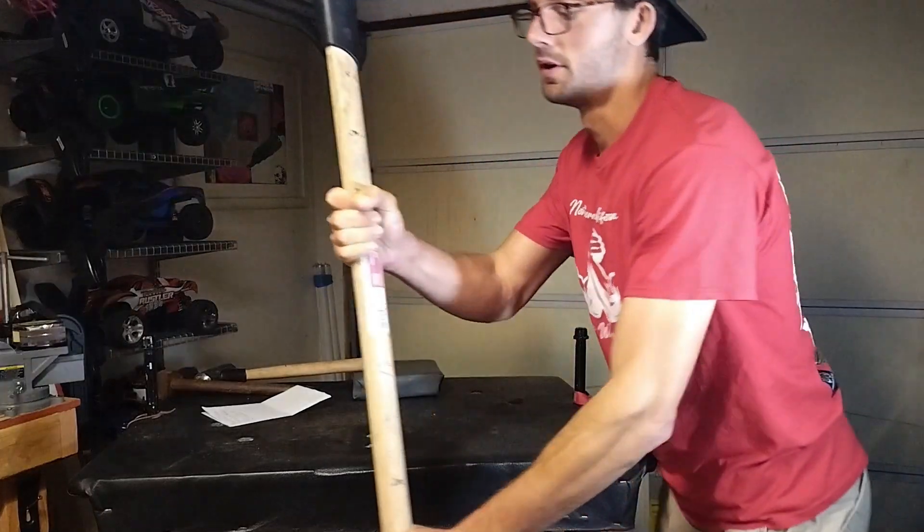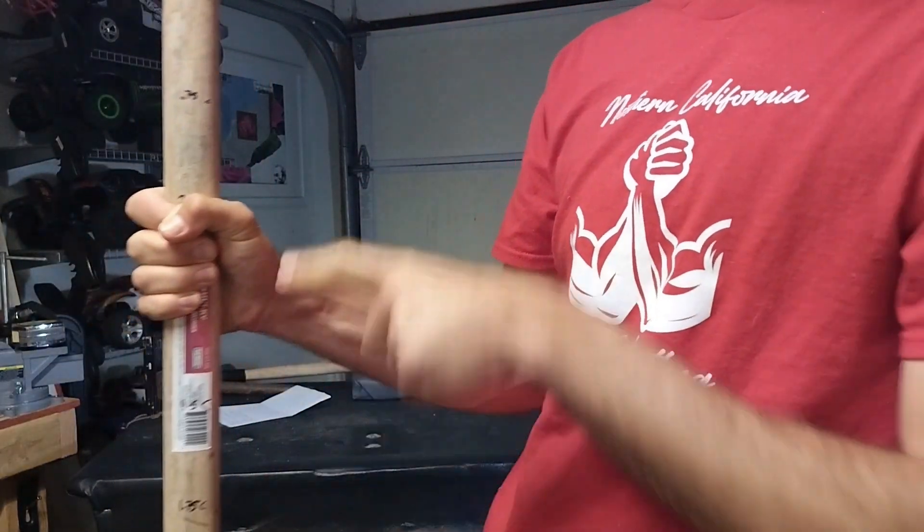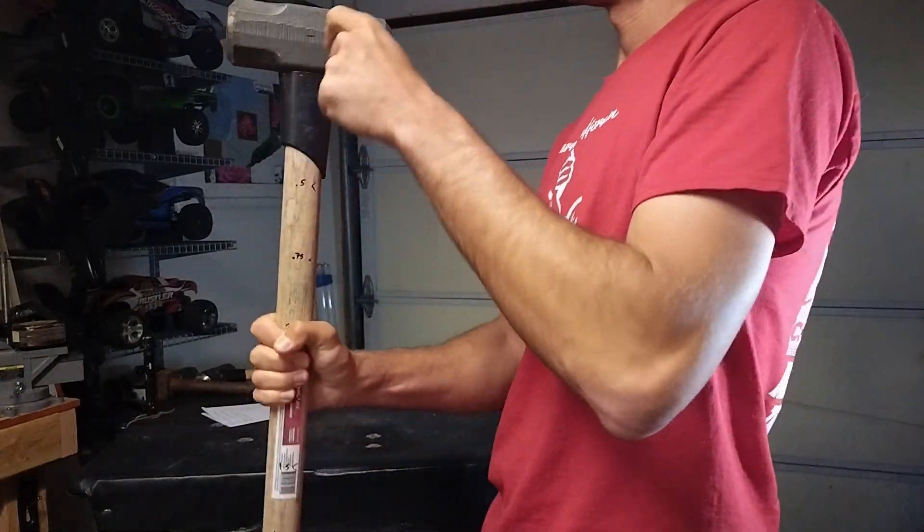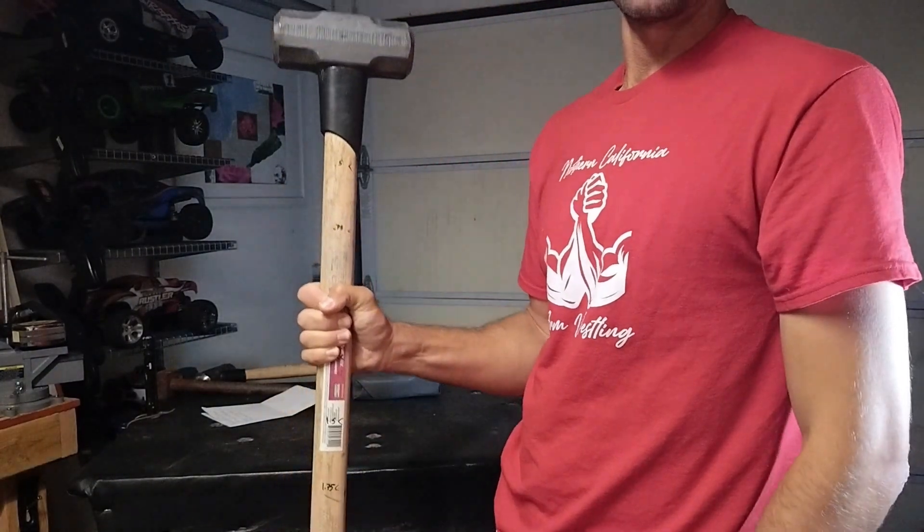Then you post proof of the distance at which you're holding it and the weight you lift it — I've just posted proof of 10 foot-pounds of torque.